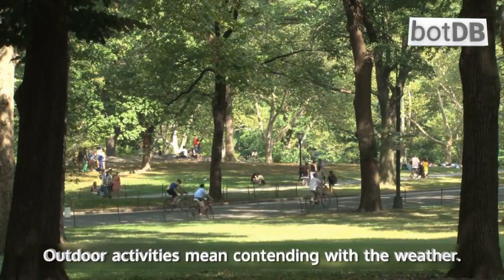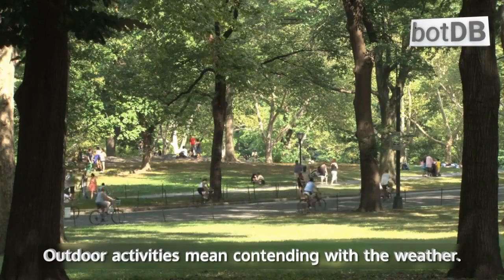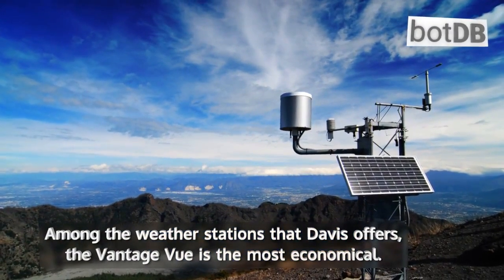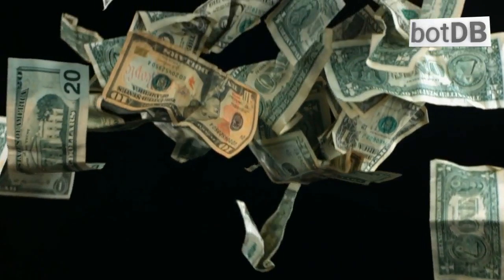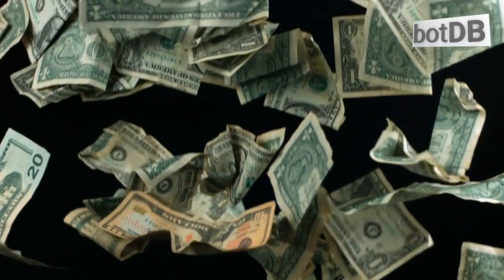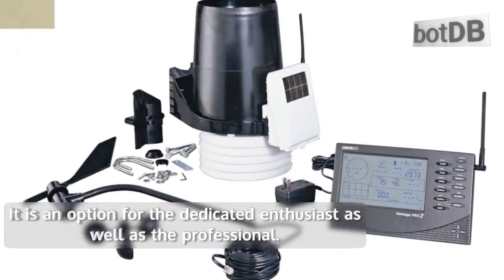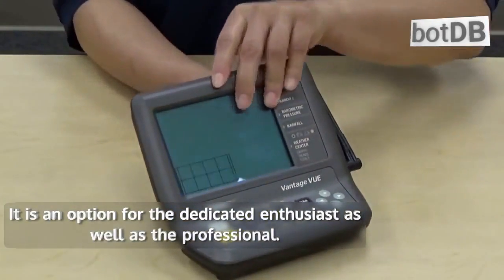Outdoor activities mean contending with the weather. Among the weather stations that Davis offers, the Vantage Vue is the most economical. It doesn't sacrifice any of the core features of the higher-end Vantage Pro2 line. It is an option for the dedicated enthusiast as well as the professional.